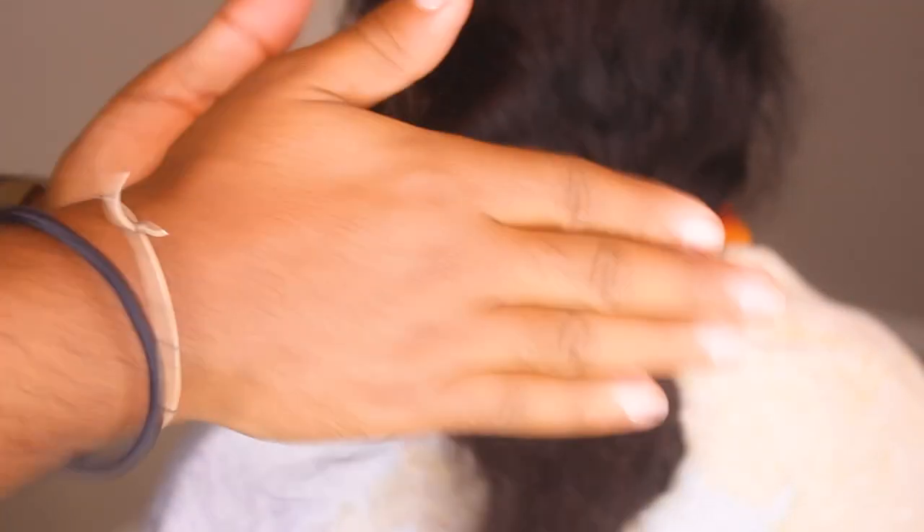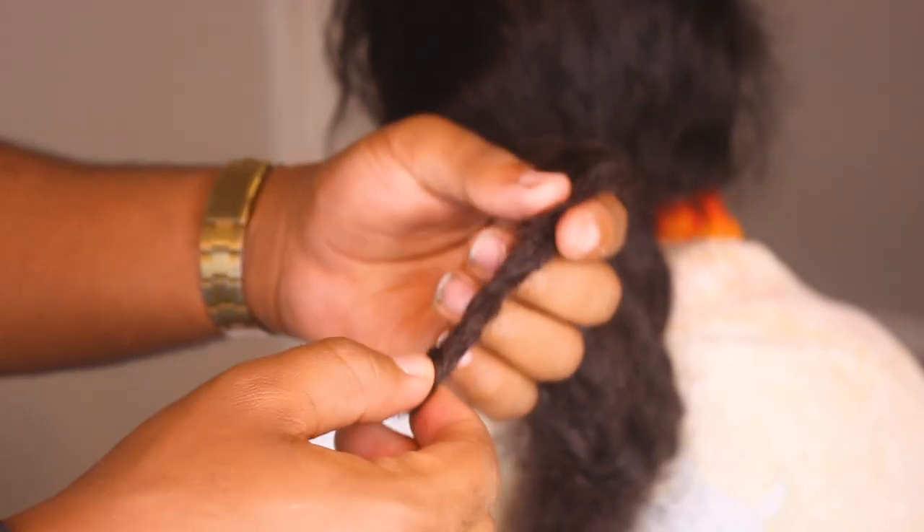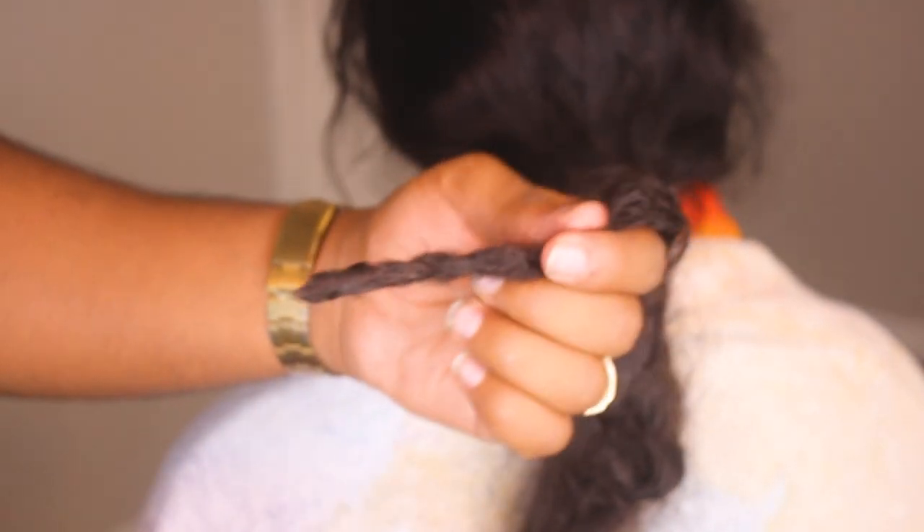Now that you have this done, you kind of go with the palm roll method — and literally she's a dreadlockster now. As much time as you have for it, perfect it — take the time for it. She doesn't actually want dreadlocks, so I don't want to lock it up too much.